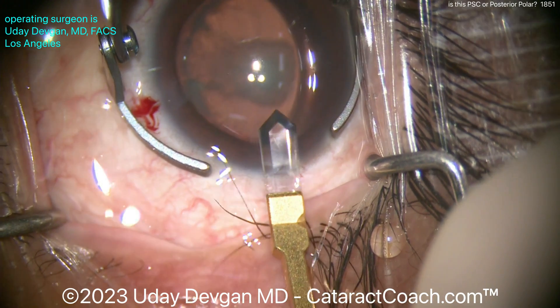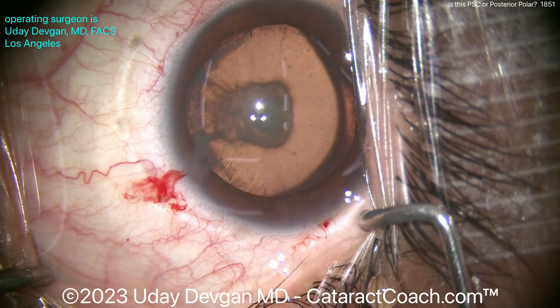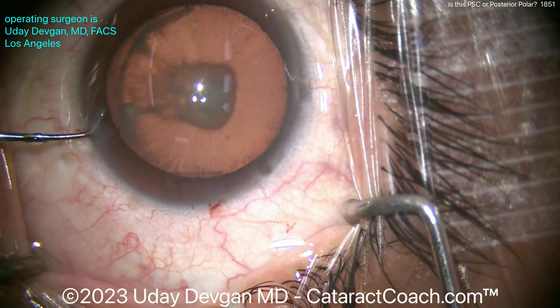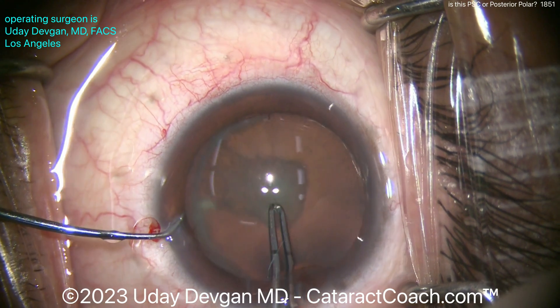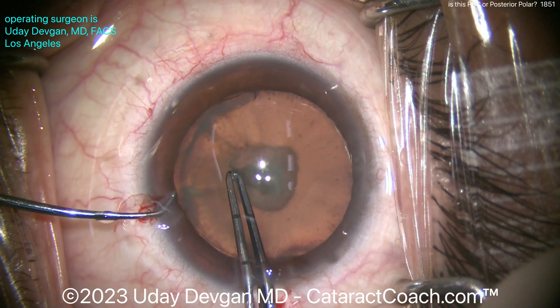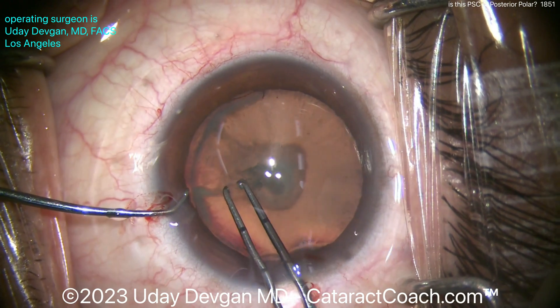I know the eyelashes are in the field — thanks for not saying anything. So what are we going to do now? We've got to make the rhexis here. The patient is being non-cooperative, but that's okay — we can just hold the eye with the chopper. I definitely want a nice clean 5mm rhexis, because if this is a posterior polar and there is an issue with the posterior capsule, we may end up putting a sulcus lens and getting an optic capture.